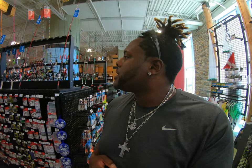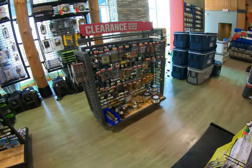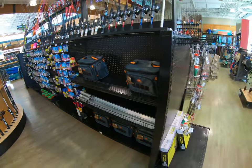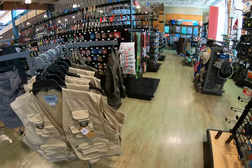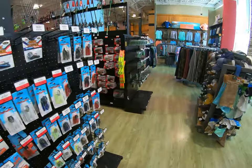Alright guys, we just got to Dick's Sporting Goods. We're walking in, let's go. We're searching around for the old Dock Demon and I don't see it so far. Those are minis but they're not the Dock Demon. They might not sell them anymore. They said it was here.